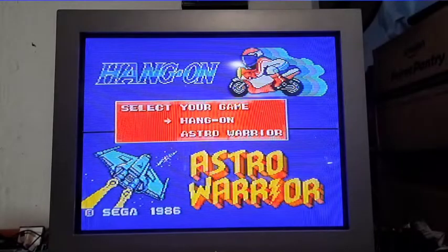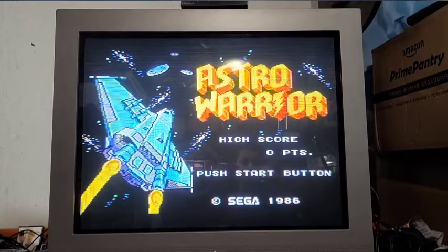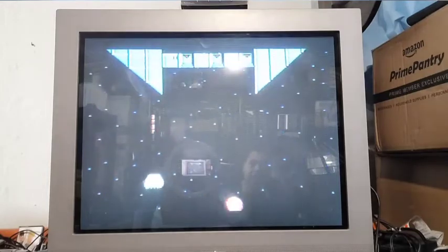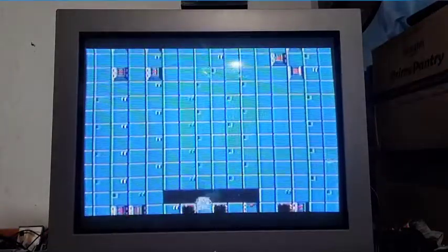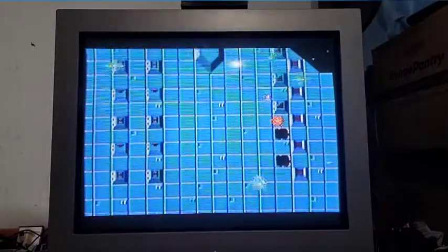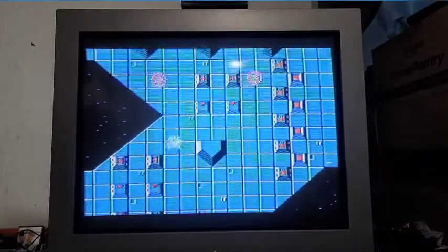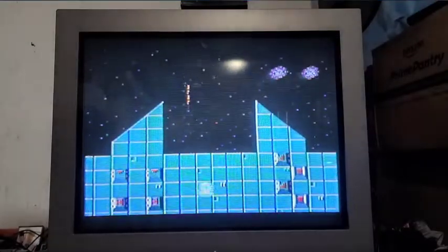Here we go - Hang On and Astro Warrior, so we can do a double header on this. Let's do Astro Warrior. I can't ever seem to clear one level in this game. I mean it's a good shooter for the Master System, but it's very hard. I don't think I ever got through the first level - I just can't beat the boss. Yeah, it's a lot of stuff but they're killing you. It's just a shooter - nothing spectacular.